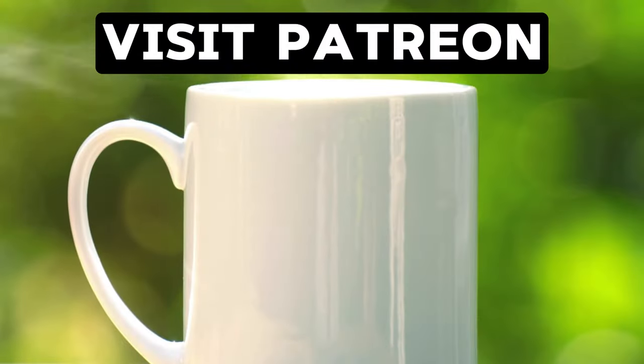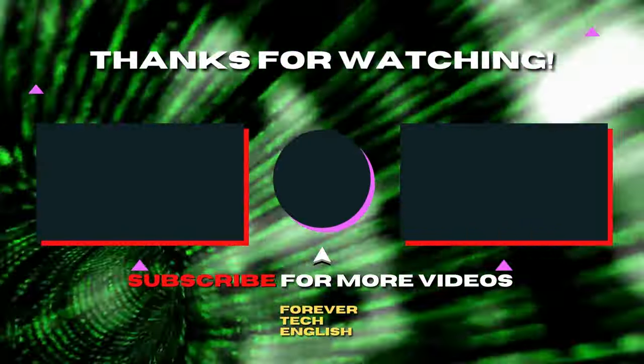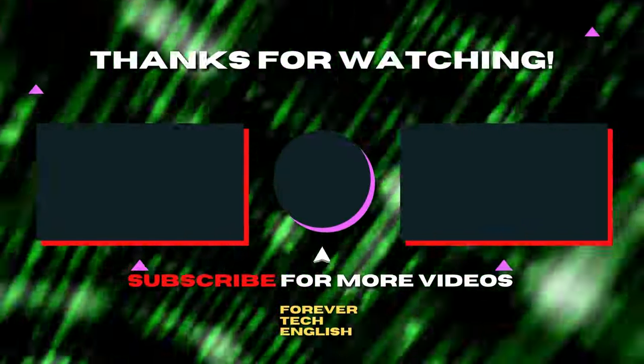I am tired now and I run on coffee, so buy it for me on Patreon — click the link on the screen to visit. Click the left or right thumbnail to watch the next videos, and subscribe. Thank you.